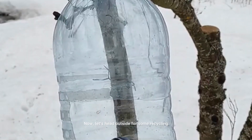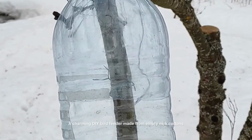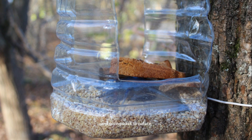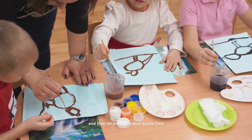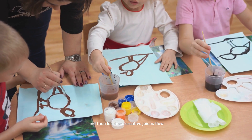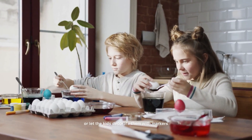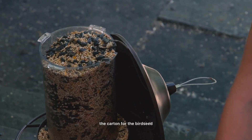Let's head outside for some recycling and bird-watching fun with our next project: a charming DIY bird feeder made from empty milk cartons. It's a great way to teach your kids about repurposing and giving back to nature. Start by rinsing out your milk cartons and then let those creative juices flow — you can paint them in bright colors or let the kids decorate them with markers.